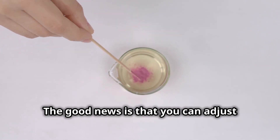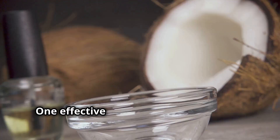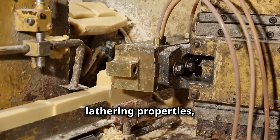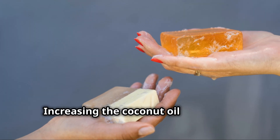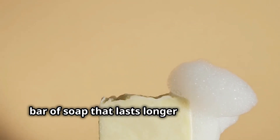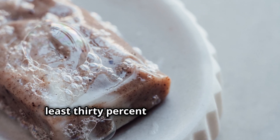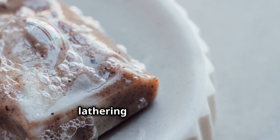The good news is that you can adjust your soap recipes to improve their performance in hard water. One effective strategy is to increase the percentage of coconut oil in your recipe. Coconut oil is known for its exceptional lathering properties, even in the presence of hard water minerals. Increasing the coconut oil content will result in a harder bar of soap that lasts longer and produces a more abundant lather. Aim for a coconut oil percentage of at least 30% in your recipe to experience a noticeable improvement in lathering in hard water.